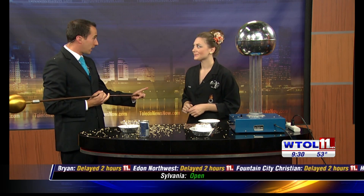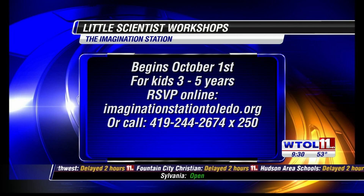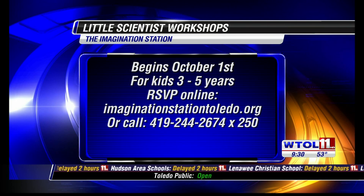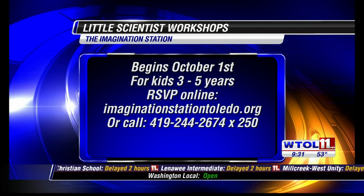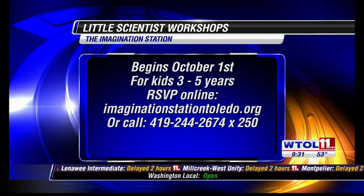Sarah, you guys are cleaning up at the Imagination Station right now, so you're closed this week. Yes, but we'll reopen on Tuesday with Little Scientist workshops — those are starting next week. We're going to have creepy crawly bugs as our first theme, so you can still call in and learn about those. Sarah, thank you so much. You're welcome.